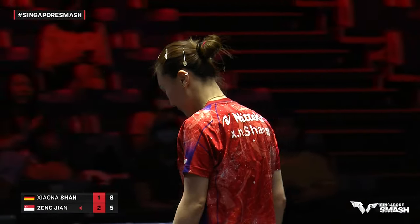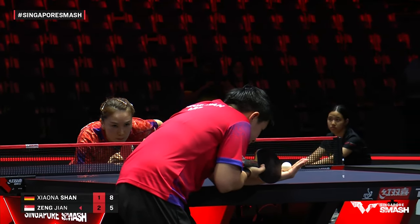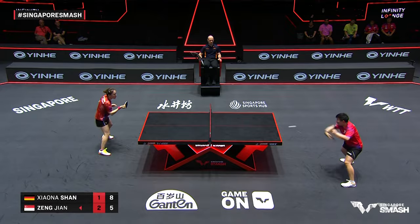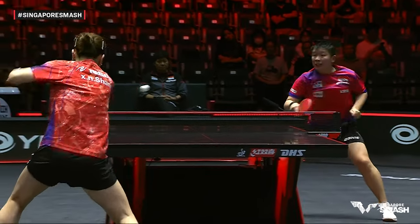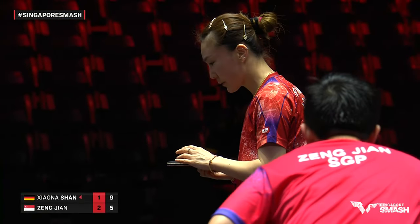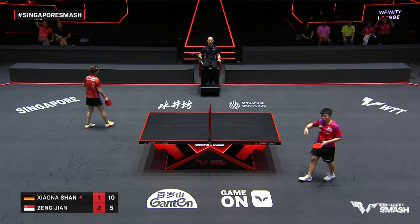From behind the table, Zhang Jian managing to keep quality on and keep it baseline. Smart play — Shan Xiaonan hits the middle and then gets Zhang Jian to lean. It was right at Zhang Jian's elbow, so she has to lean off balance and there's a sense of panic, a natural responsibility to cover the wide forehand. Shan Xiaonan with five game points to send this one to the decider.